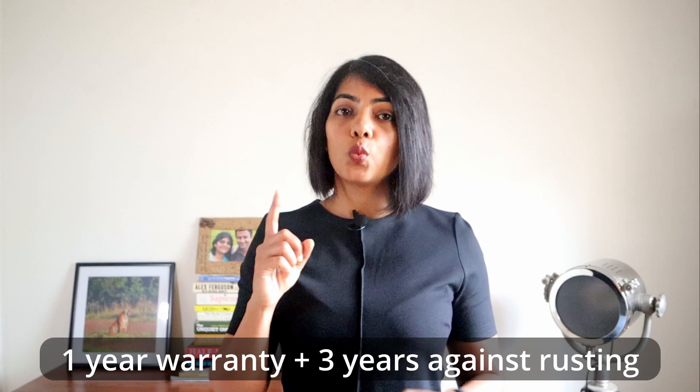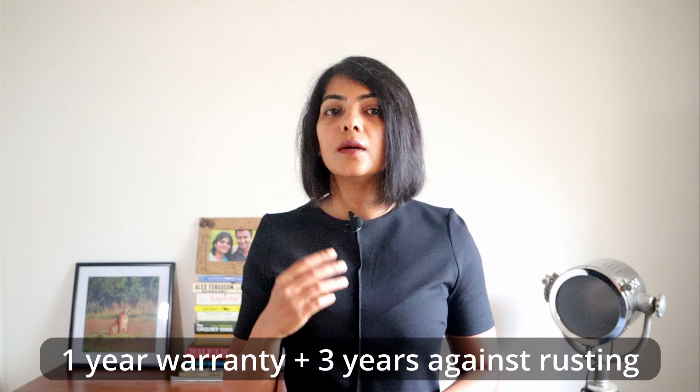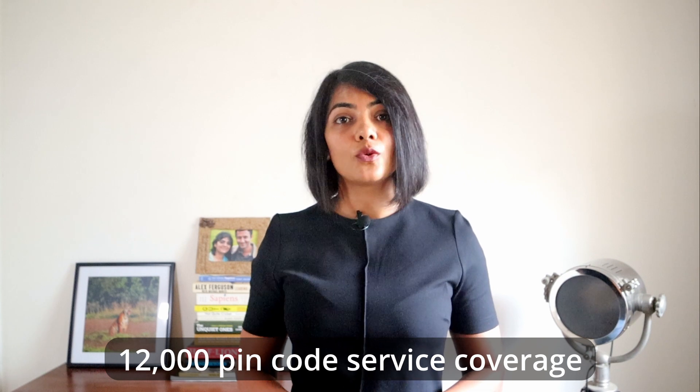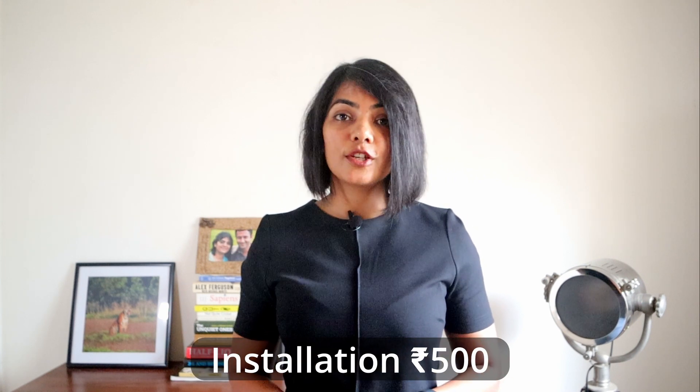The B-Pure Alcon product has a one-year warranty on the product with a three-year warranty against rusting of the stainless steel tank. They also have service in about 12,000 pin codes in India, covering about 60% of the country. They do have an installation charge of 500 rupees but do not charge additionally for the pre-filter, which a lot of other brands ask for.